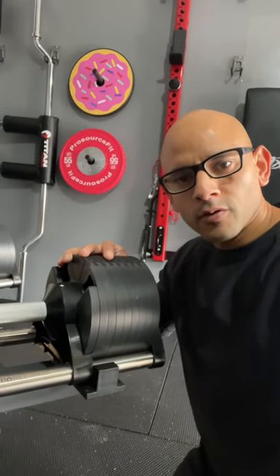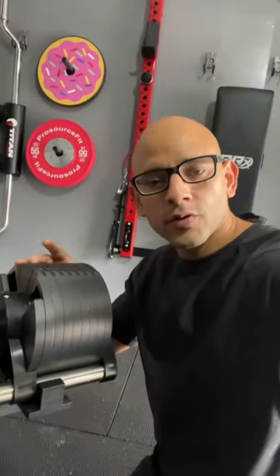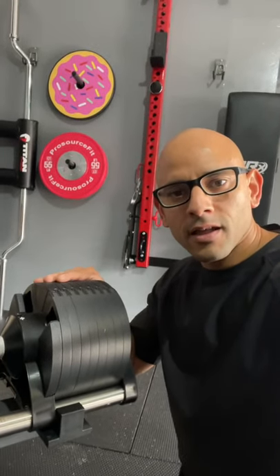I've been getting a lot of questions about the safety of the Newell Bell Adjustable Dumbbells, the ones that you see right here. So in this video, I'm going to show you some explosive exercises I do using the Newell Bells so you can see that they're safe.